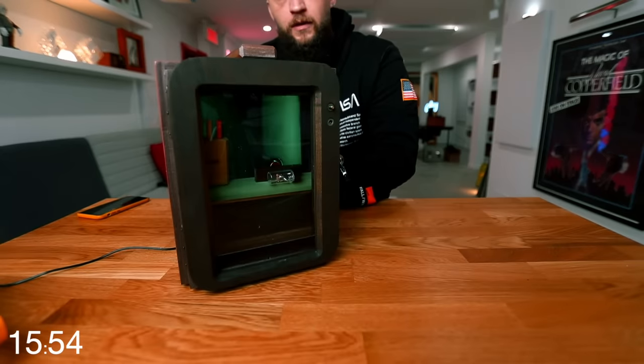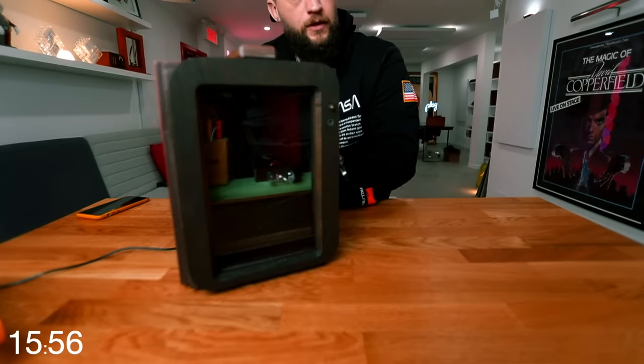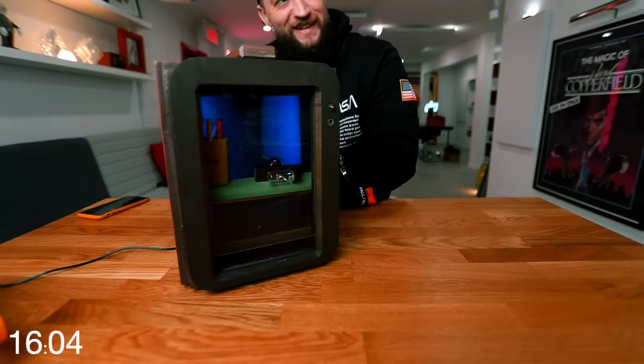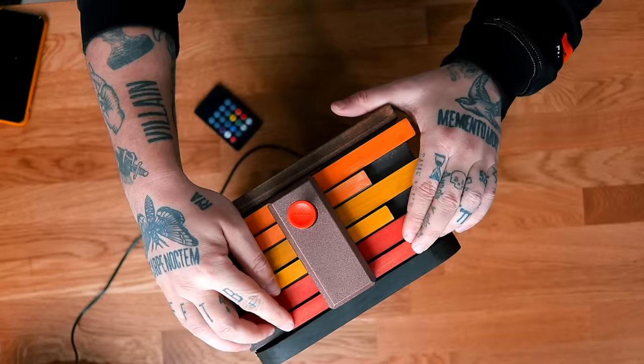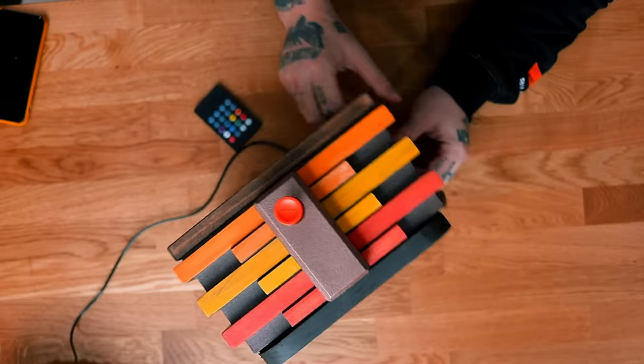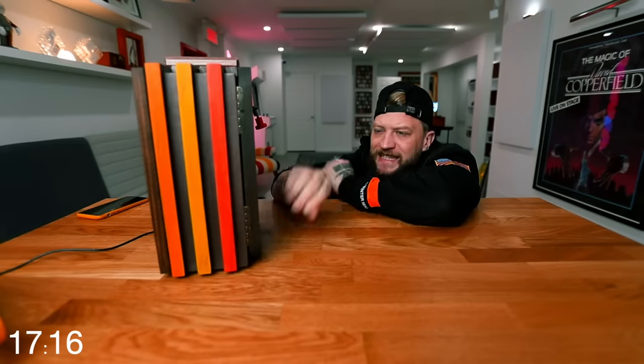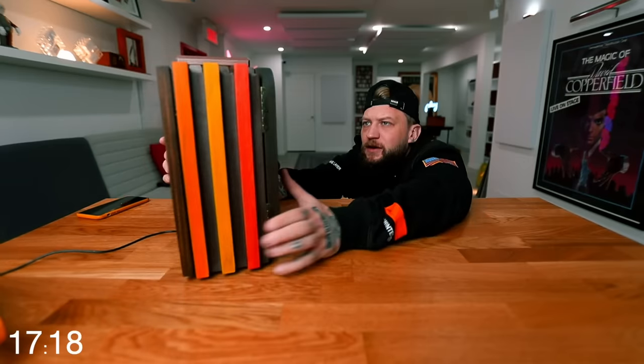Green - greens go. Yellow, orange, red, purple. None of these move. How long's it been? 18 minutes. 18 minutes and we've barely cracked the surface.